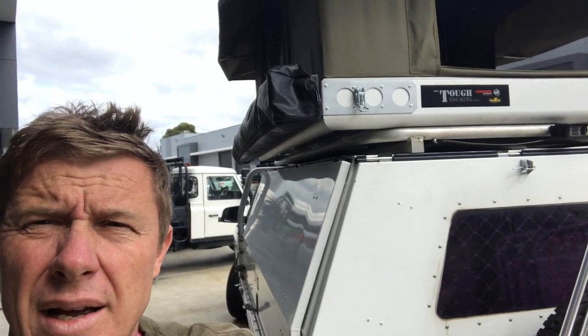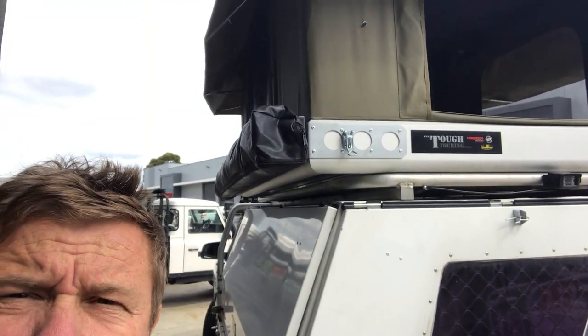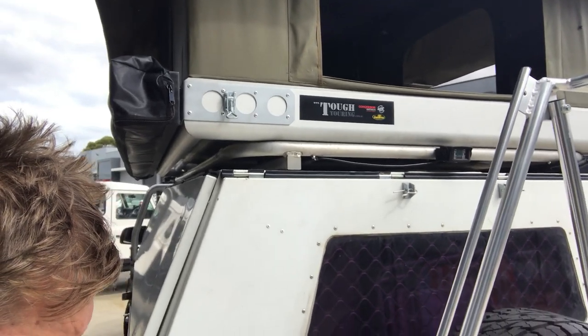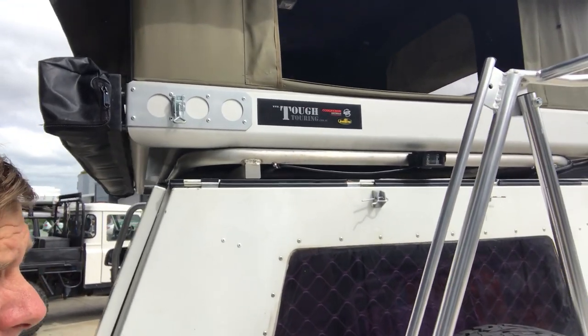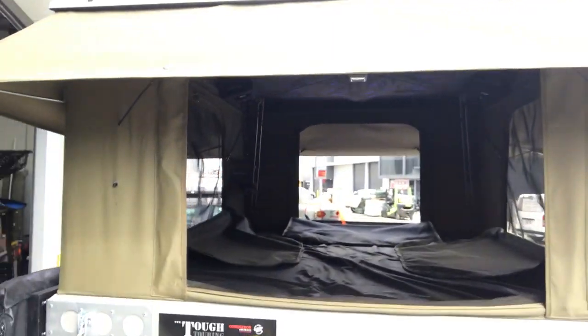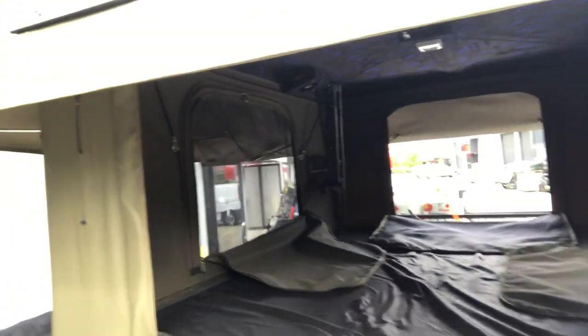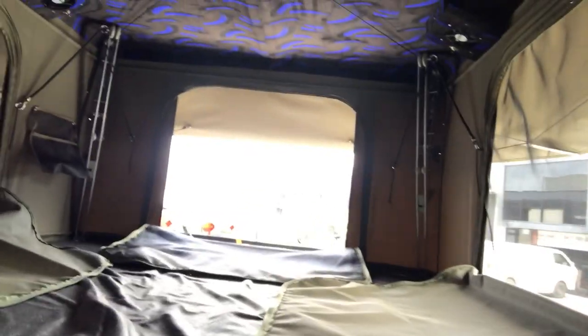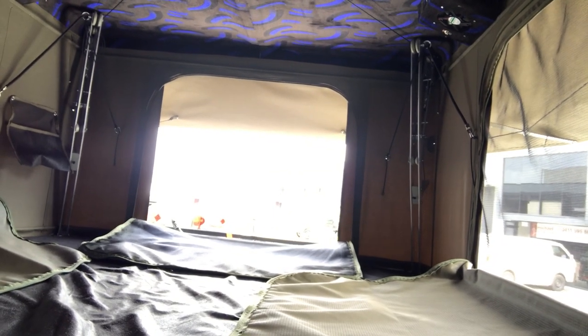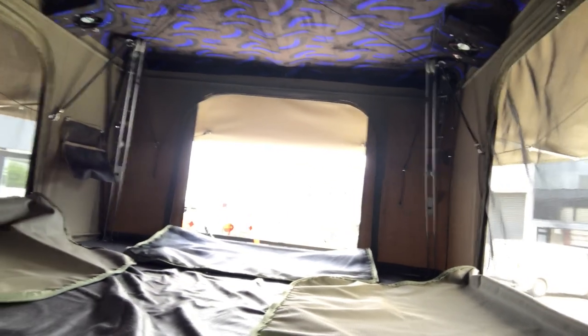More about the tent — I'll jump up and show you inside. It's the same look and construction as the existing one, which is 1350 wide instead of 1600, but the size you get with this is phenomenal. It's actually larger than a queen bed at home, so quite a lot of room.